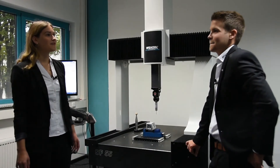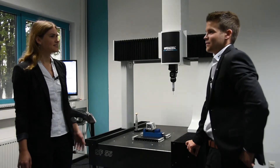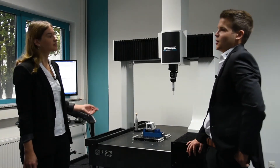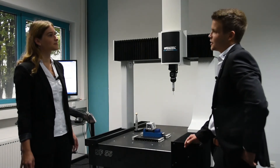Not bad. A really fast and robust measuring solution for the shop floor area. Is this the largest machine that we have? No, not at all. We have much larger shop floor machines, but let me show you.